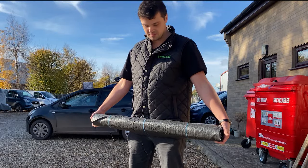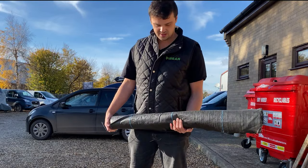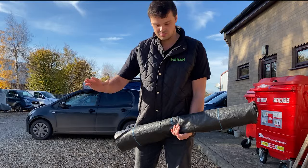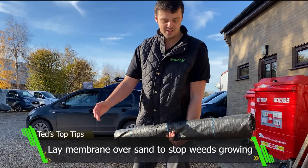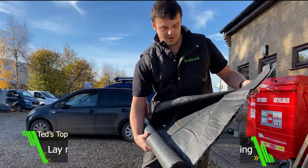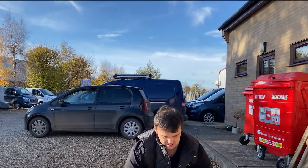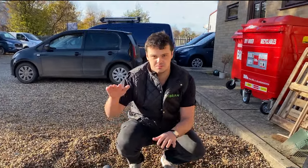You want to put a nice 10mm sand layer, get it well compacted to get it level. What that does is it creates a nice smooth surface — really easy to level. You can use a rake to strain it out, but on top of that you want to put this membrane. The membrane creates a barrier between the sand and the grids and stops them going into each other.